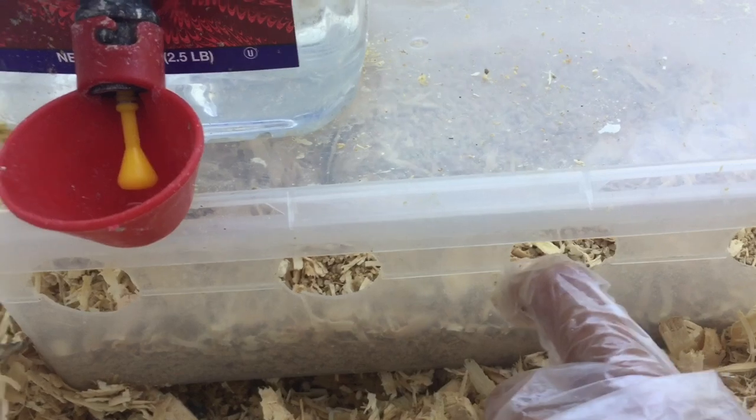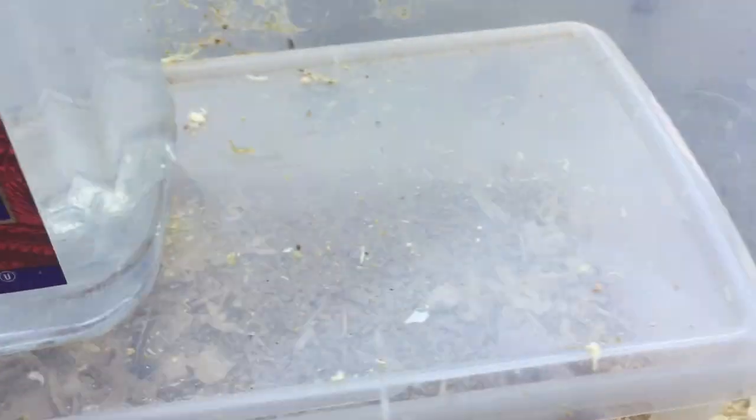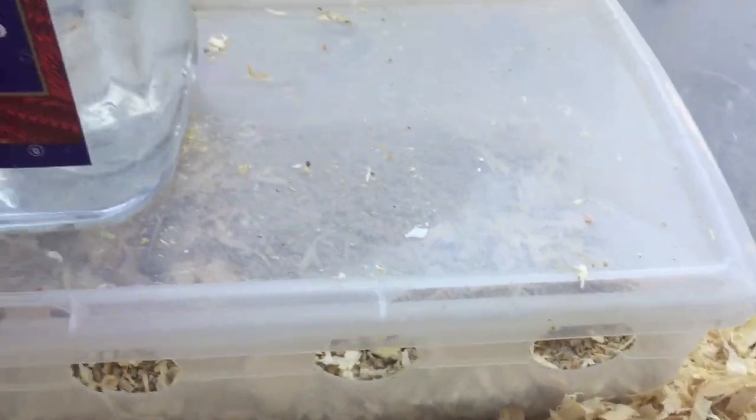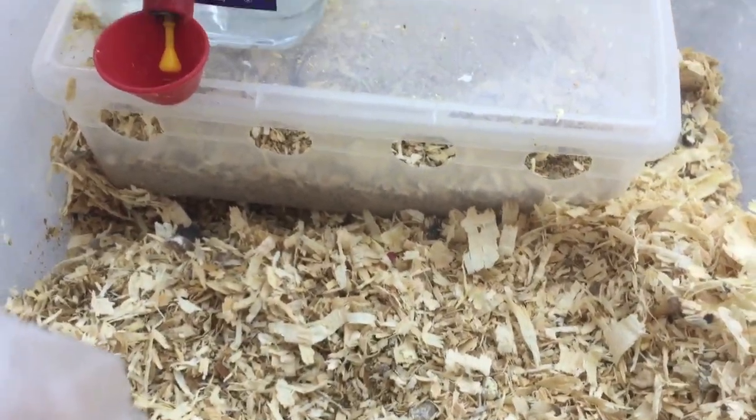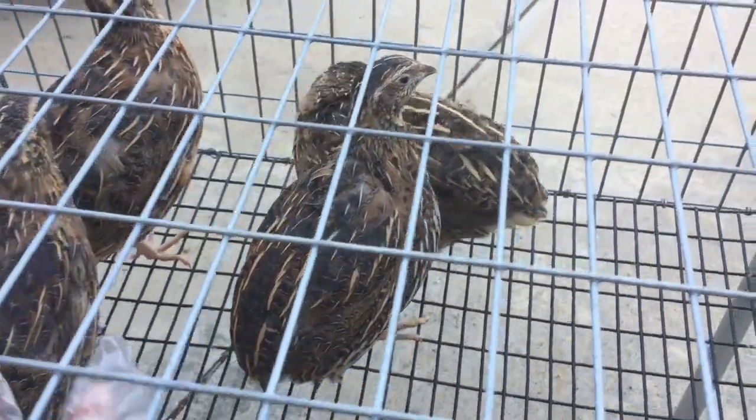There is the feeder and there is the water. The shoe box is like $1, and you can get the cup for about $2. The jar is something you probably have lying around, so that's like $3 total for all of that.